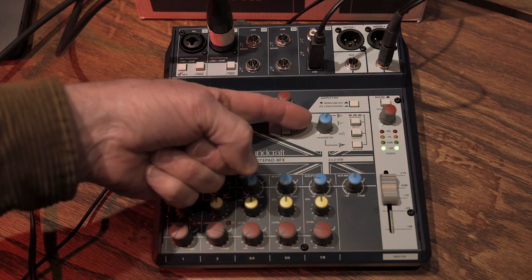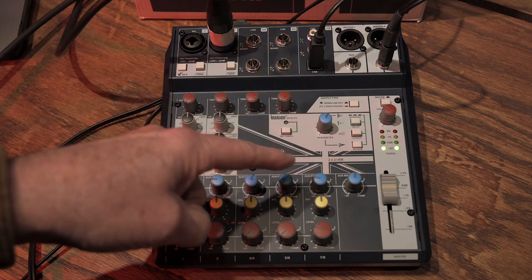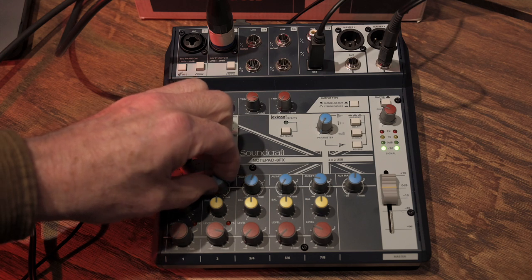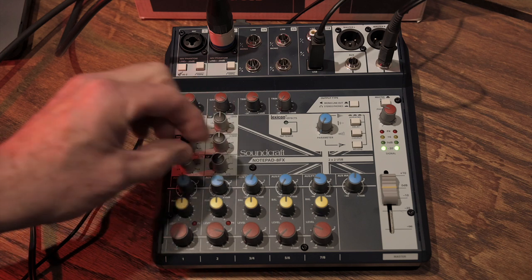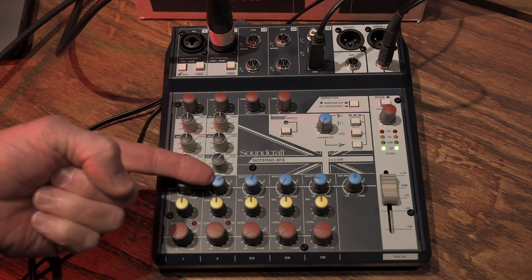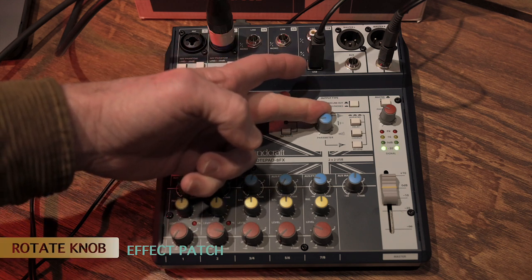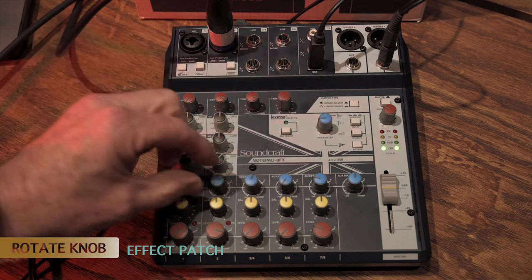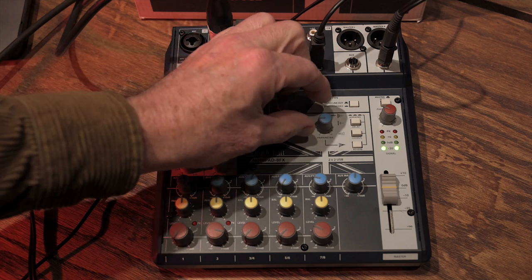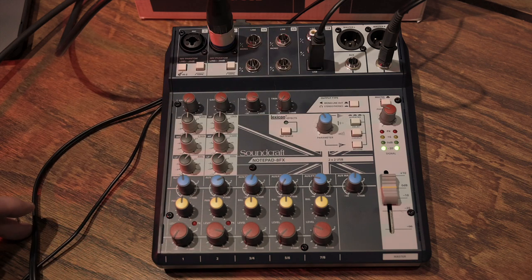The parameter change knob works for all three effects engines. On the reverb side, turning it counterclockwise gives a short ambience plate — just a little room sound. As you rotate it clockwise, it cycles through different reverb patterns: the reverb plate gets longer and more dense, moving through different room sizes, and eventually into hall reverbs that are longer, more lush, and more present.